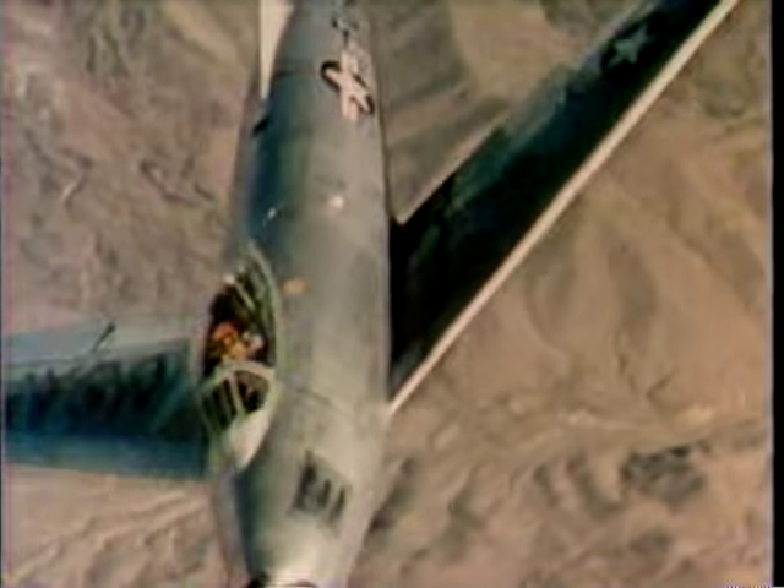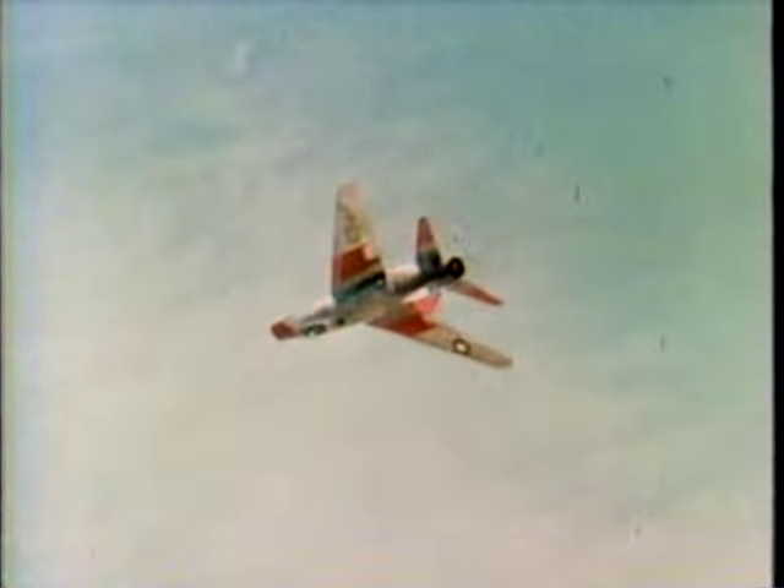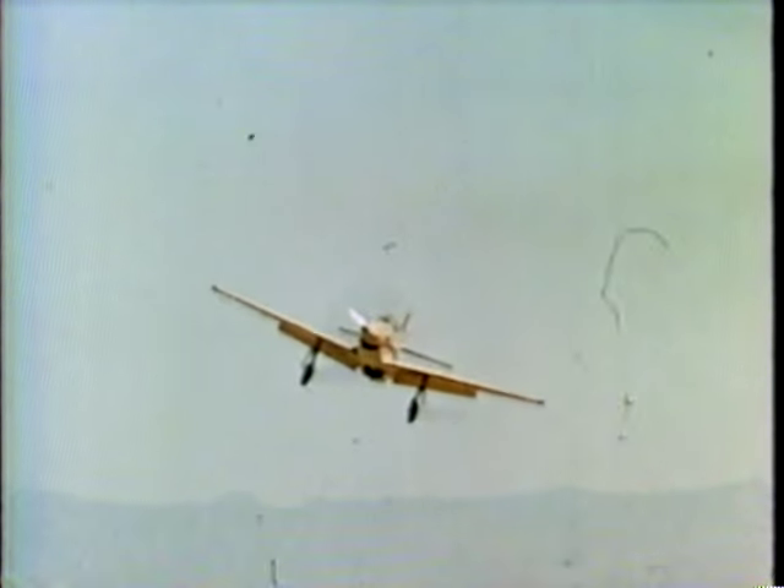Bob has flown just about everything with wings — the F-86 Sabre Jet, the F-100 Super Sabre, and even the old P-51 Mustang.